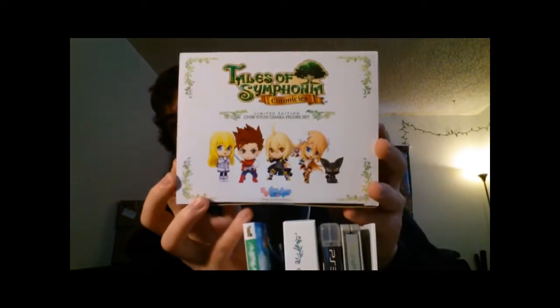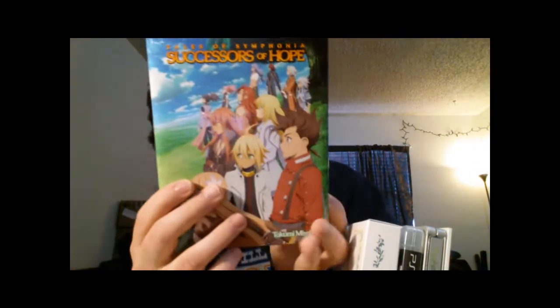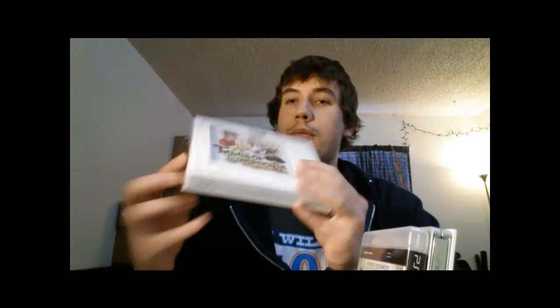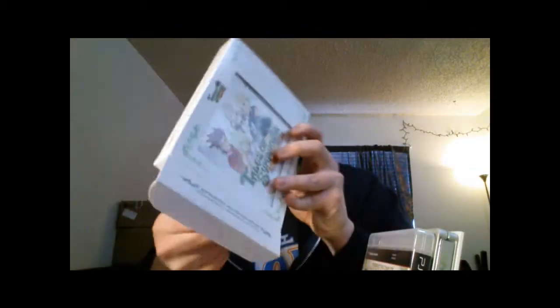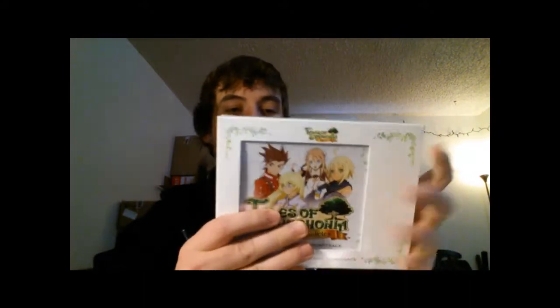Mine is number fourteen thousand three hundred and sixteen out of eighteen thousand. You just lift the top off and it comes with these chibi little bobblehead-type figures — they're just big head statues. I have not opened that and I'm probably not going to. It has this hardback novel called 'Successors of Hope' — it actually has chapters and it's a novel set between the first game and the second game. Since I've already beaten the first game, I'm going to read this before I start the second. It has this really nice two-disc soundtrack with a lot of songs. I already have the first game's soundtrack on my iPod and I listen to it all the time in the car — it has a really nice soundtrack and I love it.